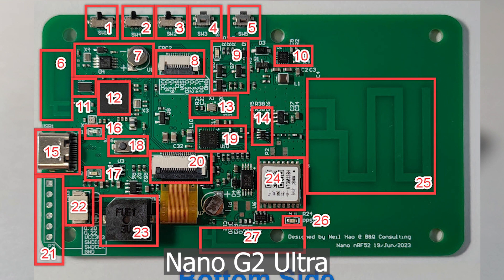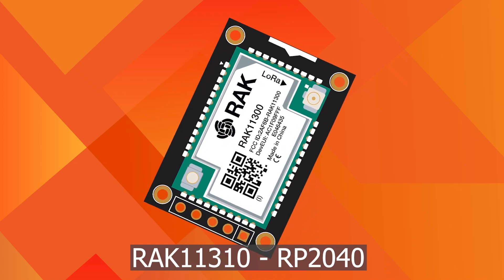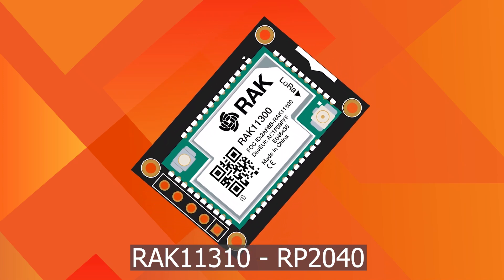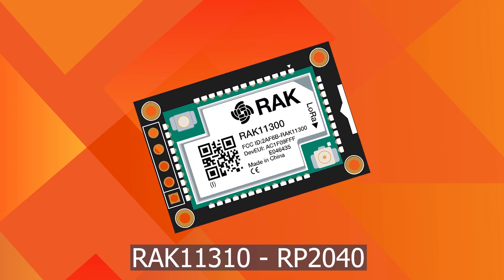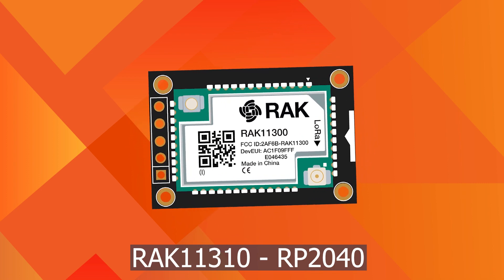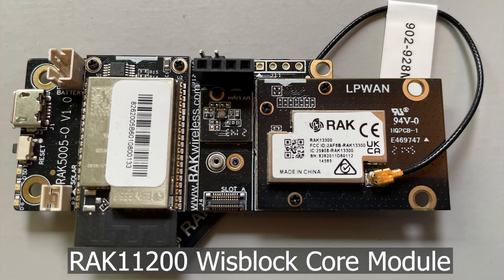The next type of microcontroller supported by Meshtastic is the Raspberry Pi RP2040. Devices using this microcontroller are the RAK11310 and Raspberry Pi Pico. The next and very popular microcontroller unit is ESP32. Its version S3 is the most popular and most modern. Devices based on ESP32 include the RAK11200,